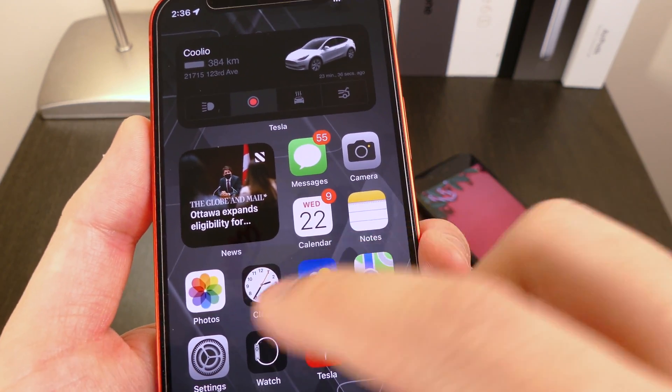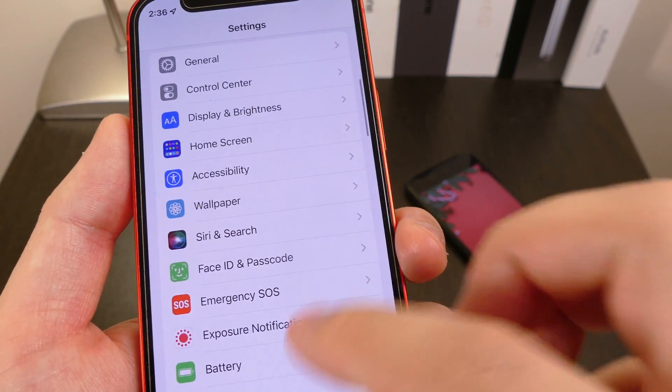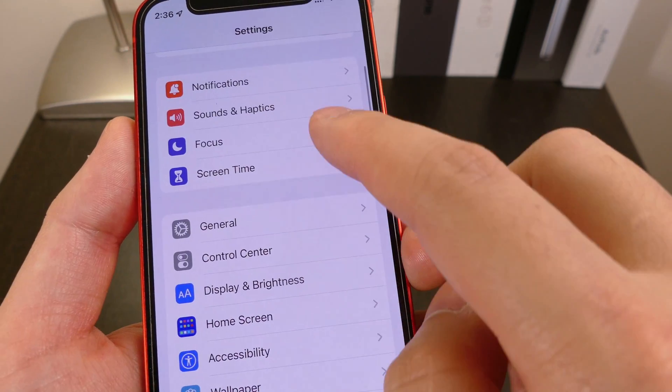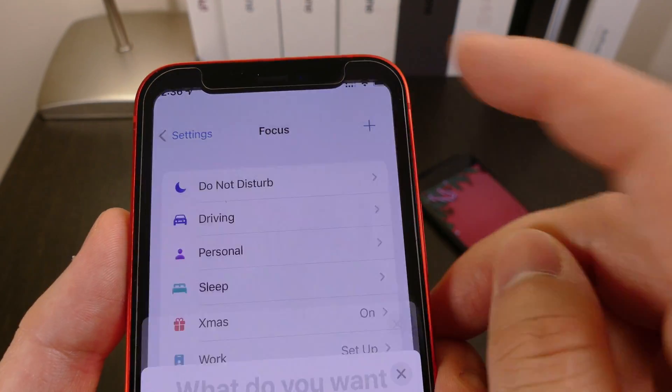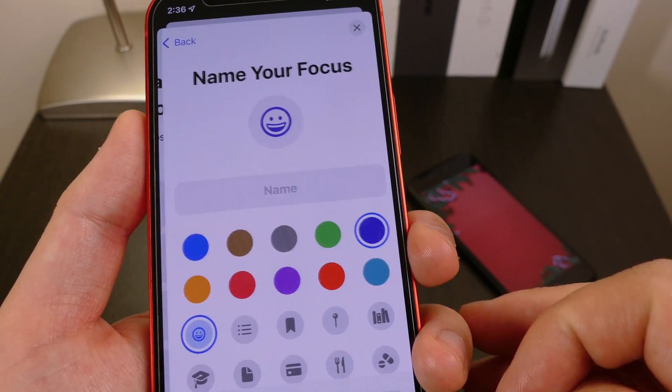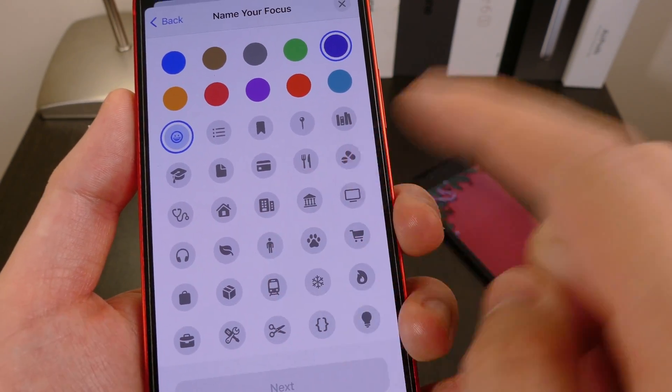Alright, so let's start from the beginning. This one is pretty simple. You'll start off by going into the settings screen here, scrolling down to the bottom until you see the Focus tab. Tap onto that and right up top on the right side, you'll have a plus icon. Click onto Custom and this is where you're going to see a bunch of these amazing icons.